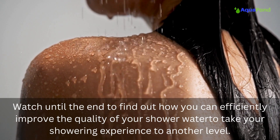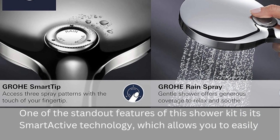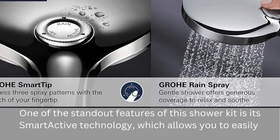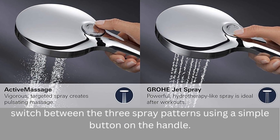This innovative shower system offers three different spray patterns to choose from, ensuring a personalized and enjoyable shower experience every time. One of the standout features of this shower kit is its Smart Active technology, which allows you to easily switch between the three spray patterns using a simple button on the handle.